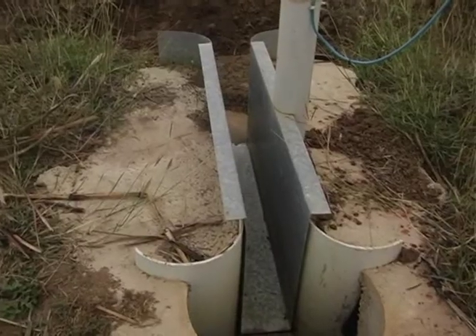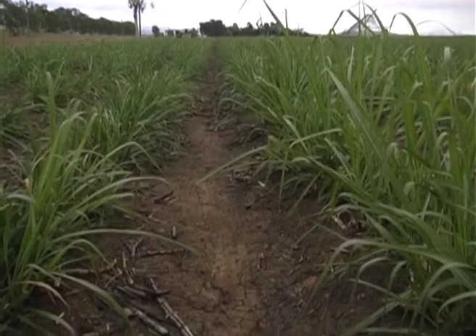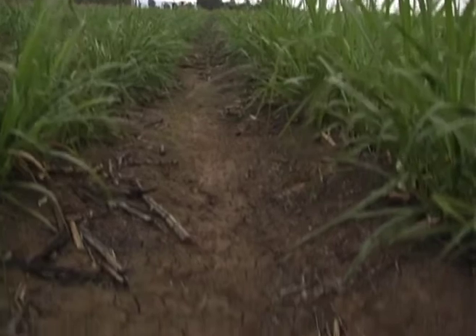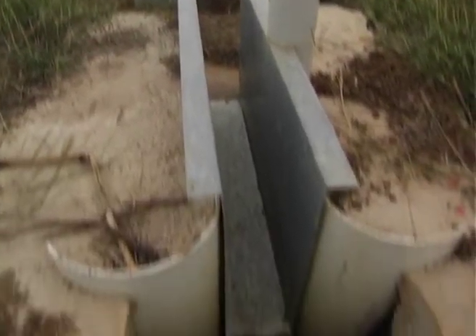What we're looking at here is a San Dimas flume. This is the bottom of the furrow irrigated block. Any water that runs off this block passes through this flume here, and the flume works by channeling the water through this channel here.